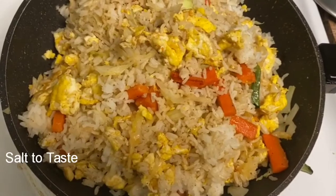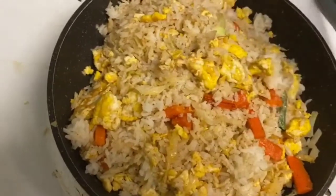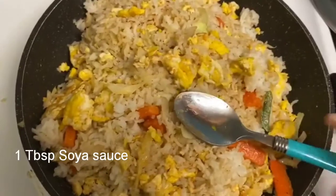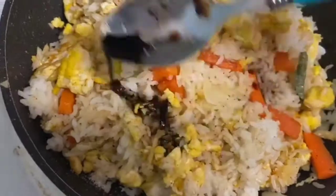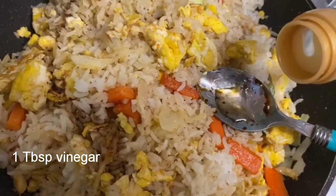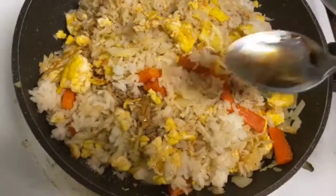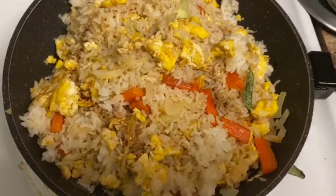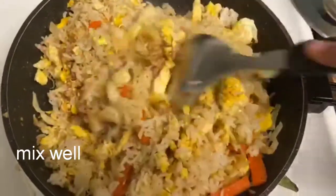After mixing, add salt to taste, then add 1 tablespoon of soy sauce and some vinegar. Add this to the rice and mix it in well.